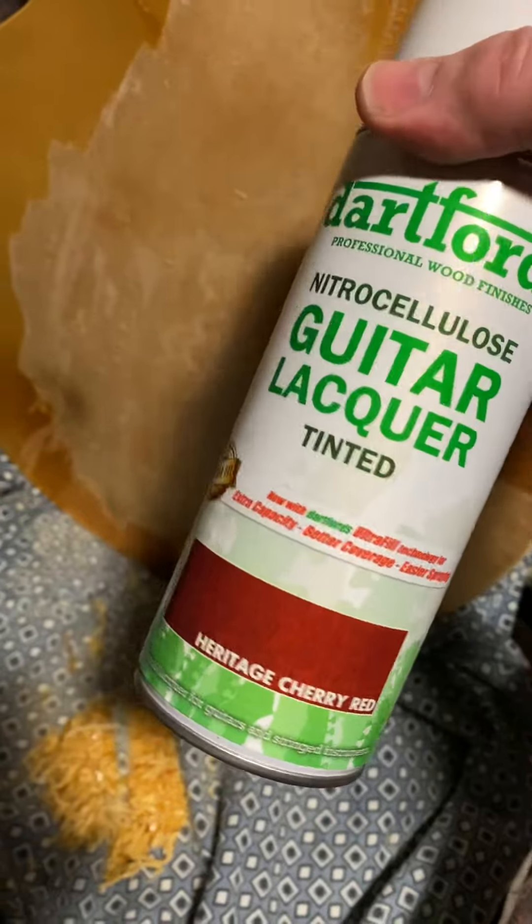Originally I wanted a cherry red guitar — a historic kind of nitro tint finish — but when I went in they didn't have one, and this was the best sounding guitar.